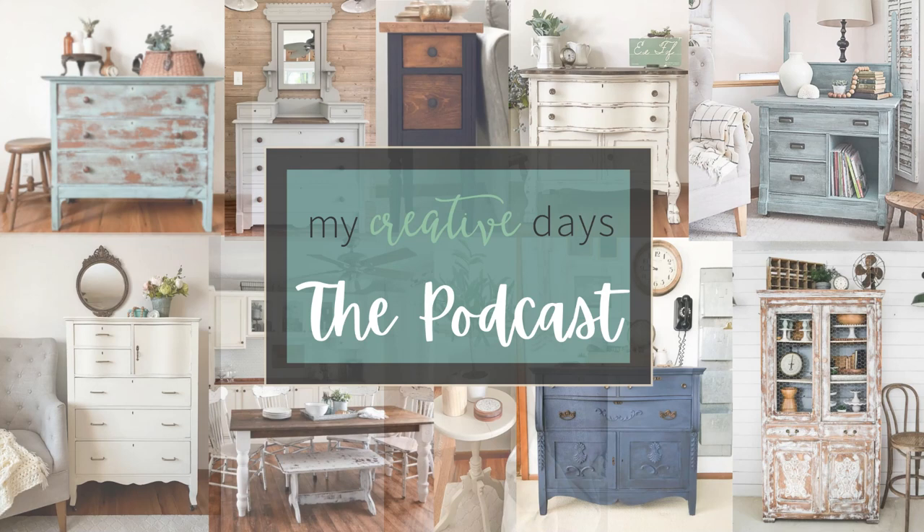Welcome to the My Creative Days podcast, where we will talk about all things DIY, foam decor, decorating tips, and creating a beautiful home on a budget. I am hoping our time together will spark a creative idea, help you plan your next DIY, or inspire you to finally tackle that project you keep putting off. Grab your favorite cup of motivation and let's chat.